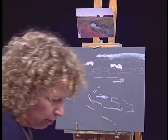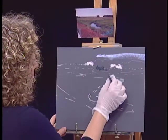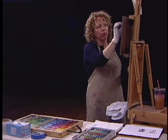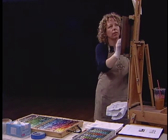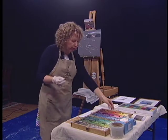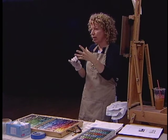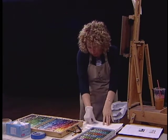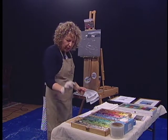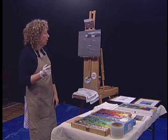So then darkest darks — my darkest dark isn't the thing way in the distance, it's going to be these trees. I've done these so many times because I love this marsh, and I have done different versions of this painting through the years. What's gorgeous about a pastel is with this one stick I can use it really fine, or turn it on its side and use it like a flat brush. In this one stick of pastel, I have a great arsenal of all kinds of different brush marks that I can make.